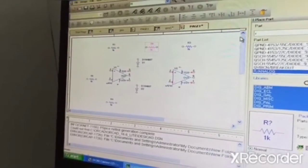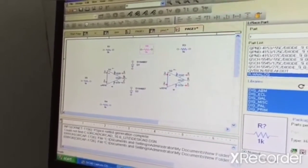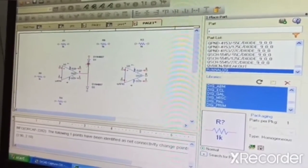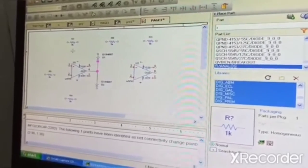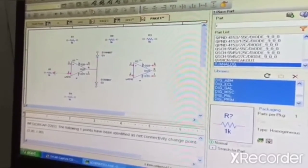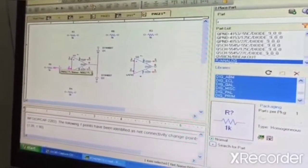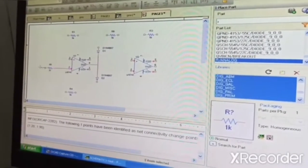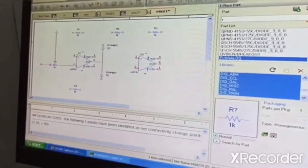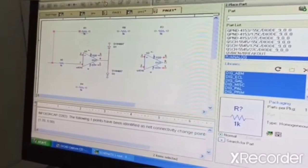Now we will do your wiring process. We are going to take from here, so the output of this op-amp is going to be connected to this diode and to this diode. After connecting it, next is this second pin is going to be connected to this resistor, and the third pin is going to be connected